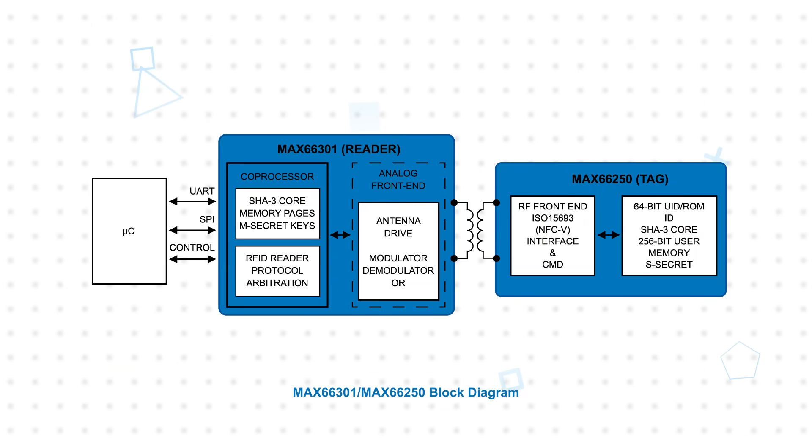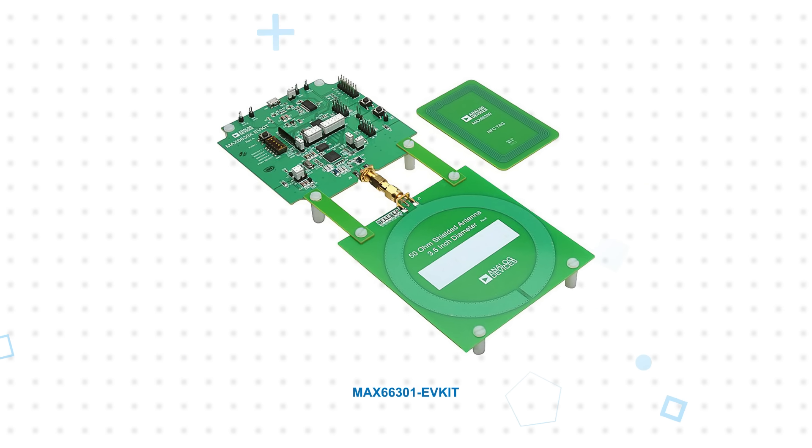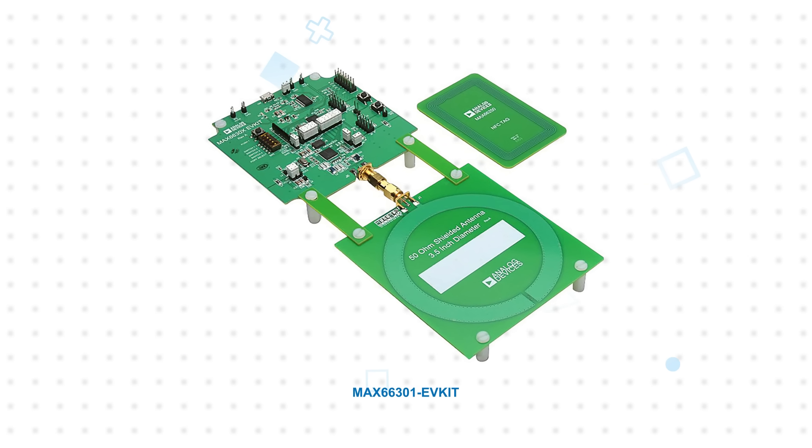The MAX66250 is complemented by the MAX66301 reader, which incorporates the analog front-end and cryptographic coprocessor, offloading these tasks from the host microcontroller. They're offered together in an evaluation system for rapid implementation of secure authentication in any embedded system.